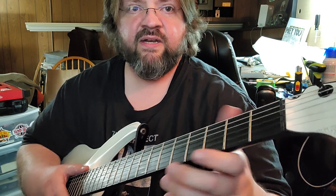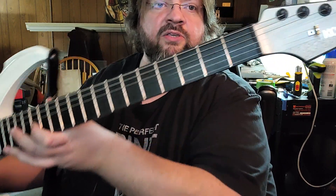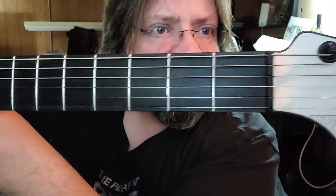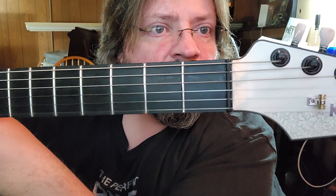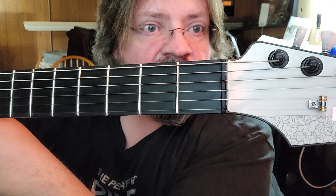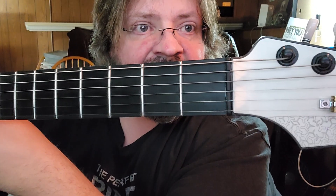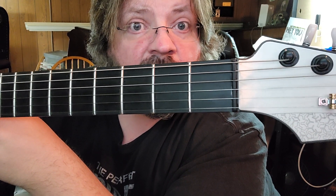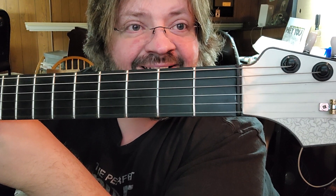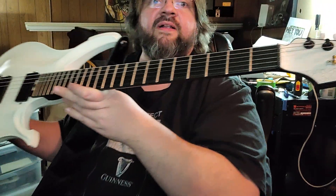It needs an entire new nut. There is a crazy amount of glue holding that nut into the carbon fiber neck. For me to remove that nut would take an extraordinary effort, because that thing is glued like crazy.